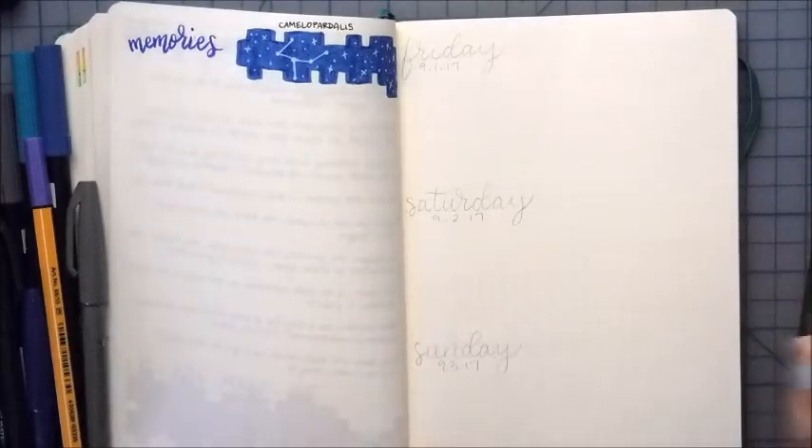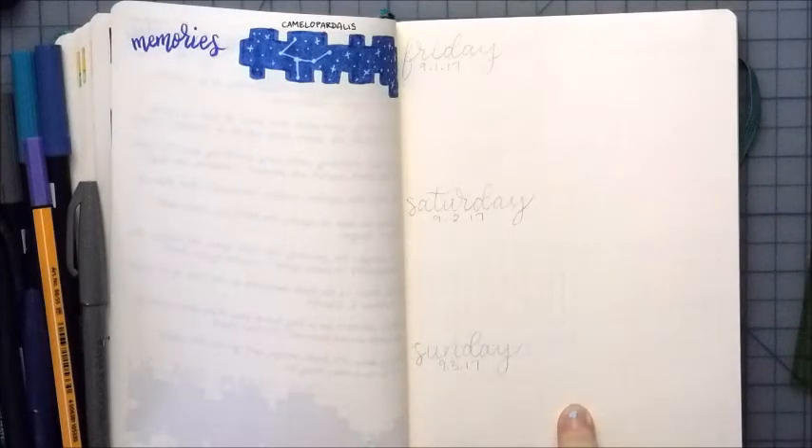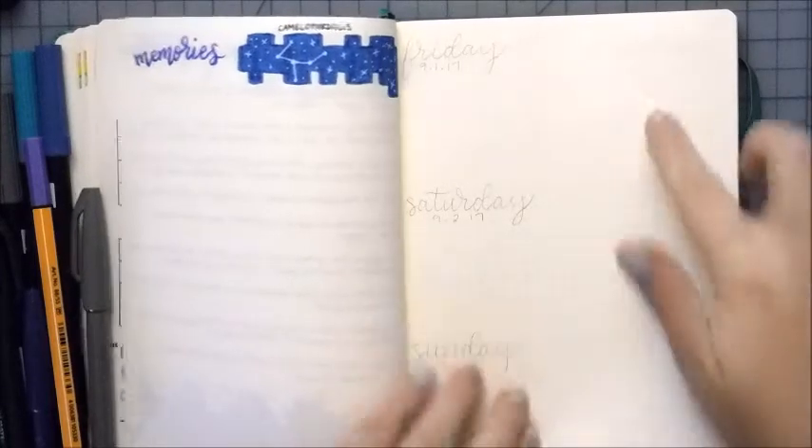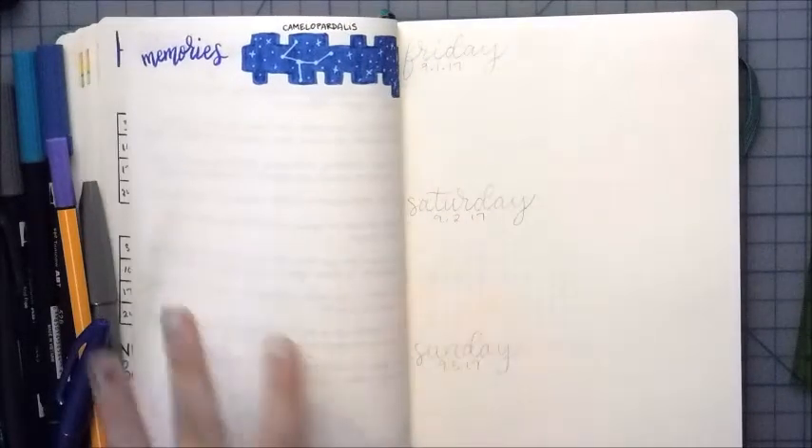It is a little bit of a weird beginning to September, so I have three extra days ahead of the first full week. So I'm going to be doing those plus my first week of September with you guys. And I have a few extra little things that I'm changing up from my August one-page weekly.